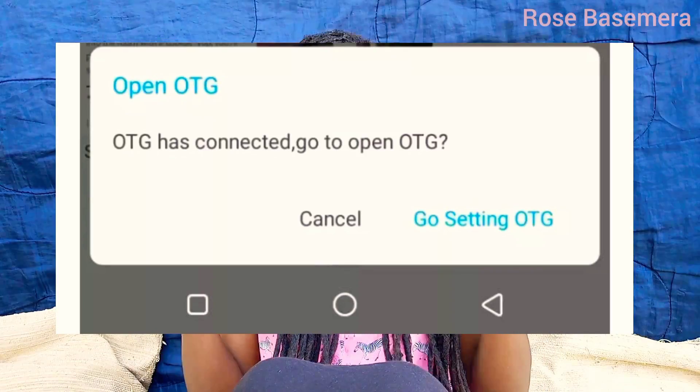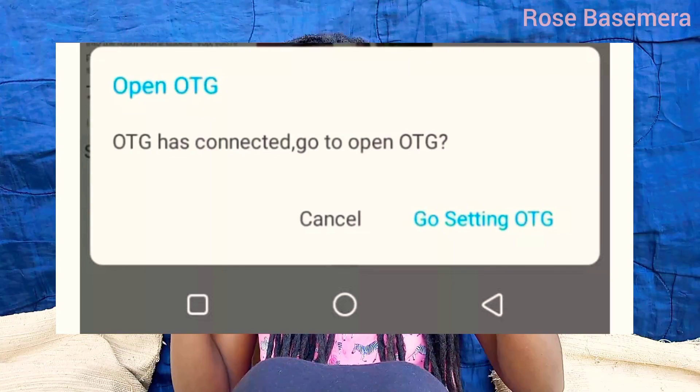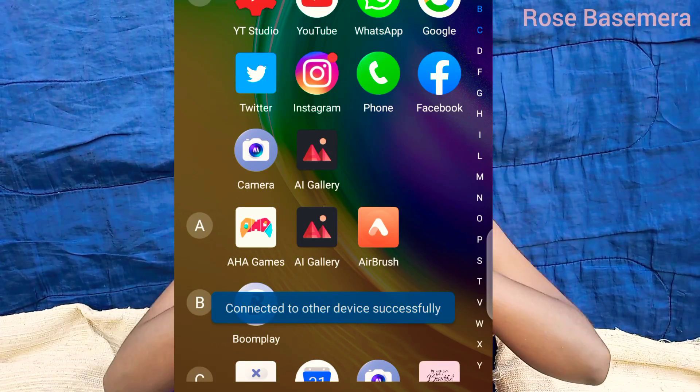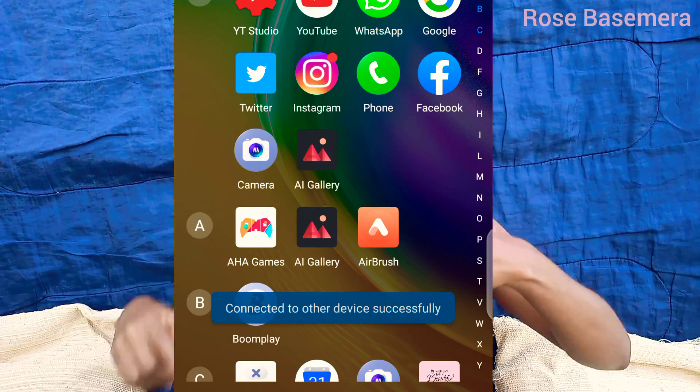So here it was — it was showing 'OTG connected, go to settings to turn it on.' But there was no USB connected, no cable connected. I was like, what am I supposed to turn on? When I turned it on, it kept bringing another pop-up message — connected, connected, connected. It just kept popping up and I didn't know what to do.